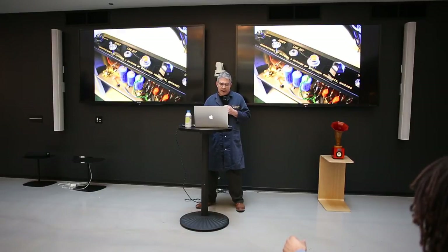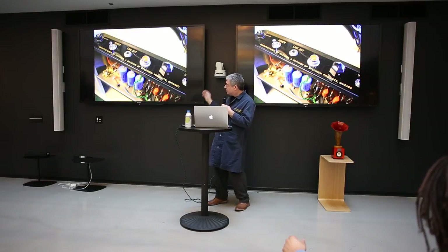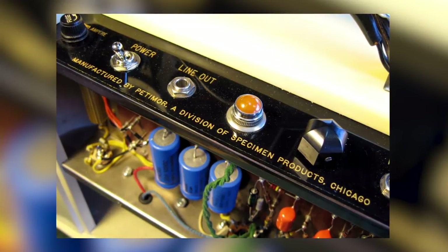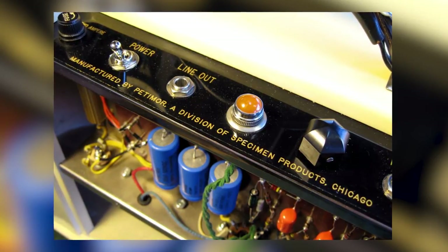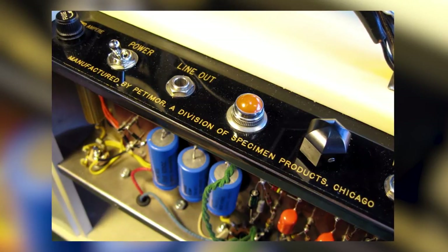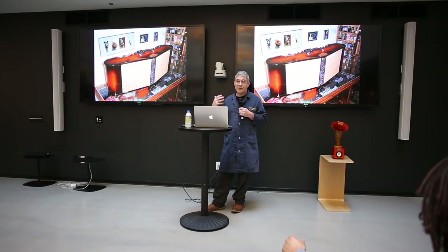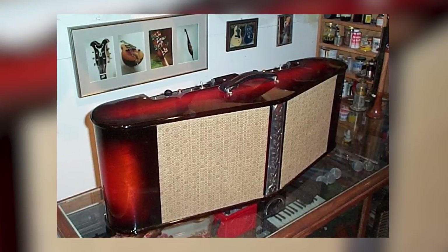Back when I was making amplifiers I was pretending to be a company called Specimen. This subsidiary was called Pedimore — a colloquialization of the French 'petite mort' — because it was such a fine amplifier. After going into major production and actually making 24 of something, I couldn't resist making a stereo version of it.